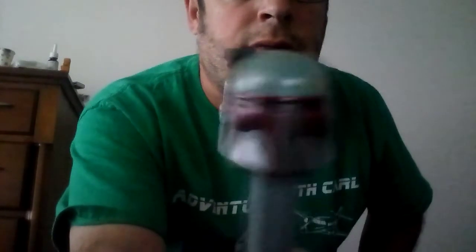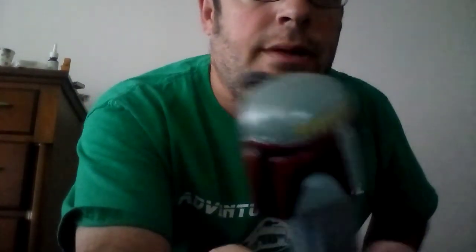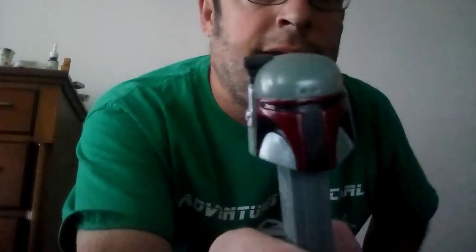Hello everyone, it's Kyle here and I'm going to do a PEZ stuff review of Boba Fett. This is definitely a cool one to have during Star Wars. They didn't miss anything that he had while he was in the movie.